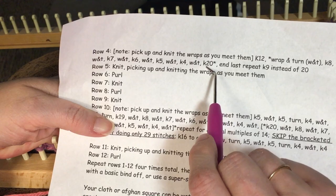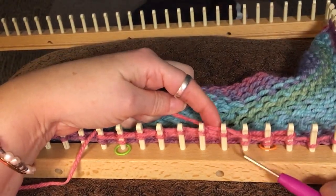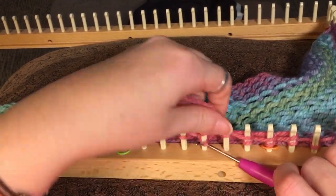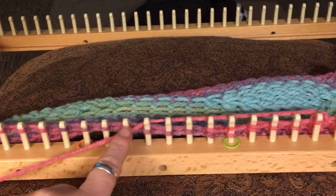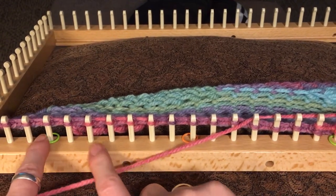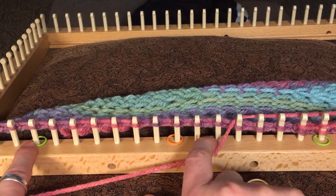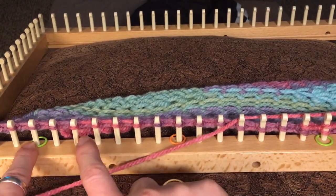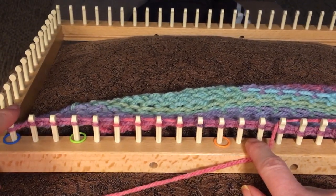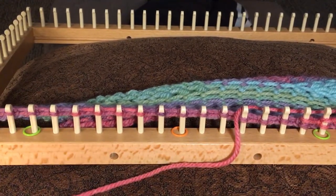We've just finished the wrap and turns and gone down to wrap and turn four — so we knitted four, did our wrap and turn, and now it says to knit 20. So there's my wrap and turn and I'm just going to knit down 20 pegs. Then I'll do this whole sequence again: wrap and turn, knit eight, wrap and turn, knit seven, wrap and turn, knit six, wrap and turn, knit five, wrap and turn, knit four. On my last wrap and turn I'll go down to the end and continue to follow the pattern. I hope that helps — thanks, everyone.